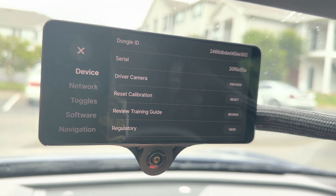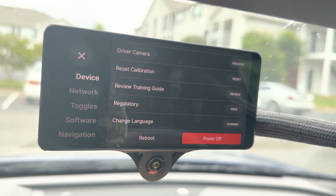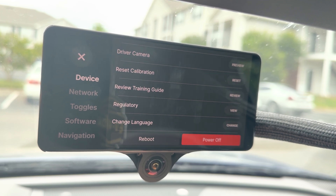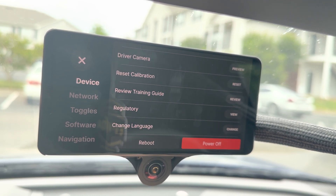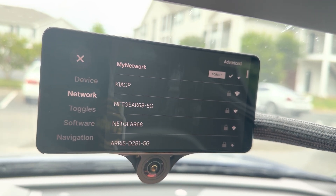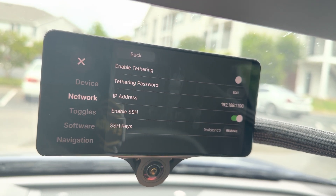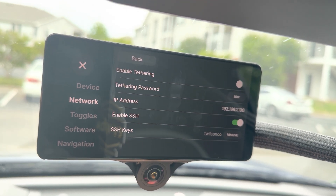Going to Settings, the first screen shows device information and the option to reset the calibration and preview the driver camera, as well as power off and reboot the device. Under Network, you'll see the current Wi-Fi network connected, and under Advanced you'll find tethering options and SSH options for remote access.